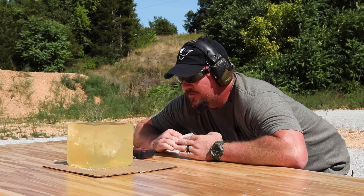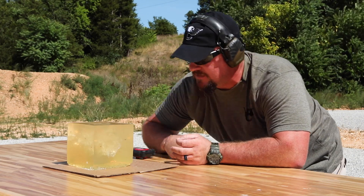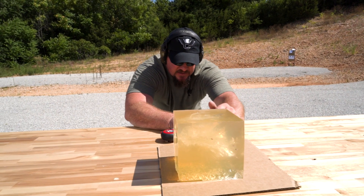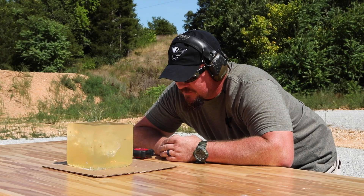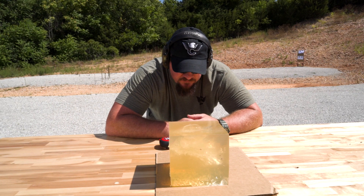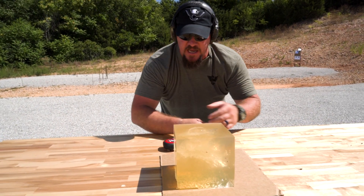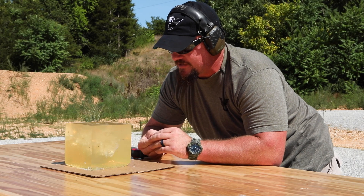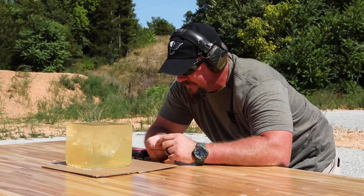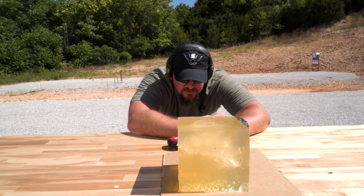So we have no issues with over penetration whatsoever — there's no exit at all. This would be a great projectile for situations where you are concerned about over penetration within the home: self-defense, home defense, things of that nature. Small game animals as well. I wouldn't recommend chasing an elephant with a 32 grain 22 projectile, but small game situations where you're extremely concerned about over penetration.